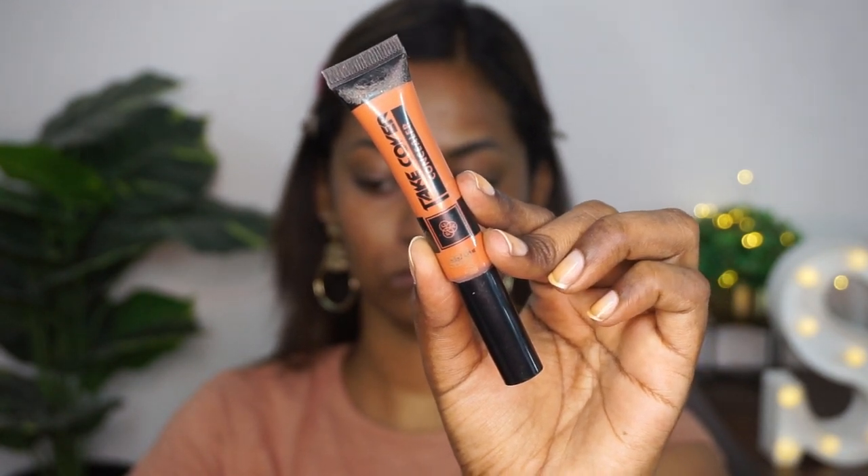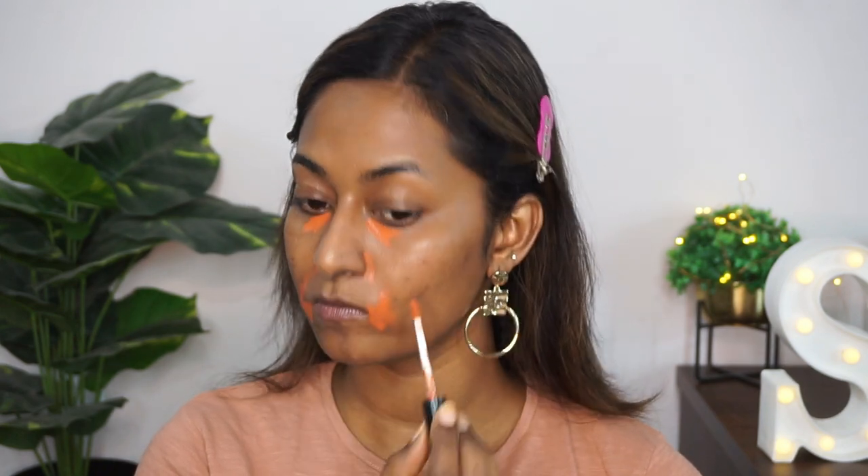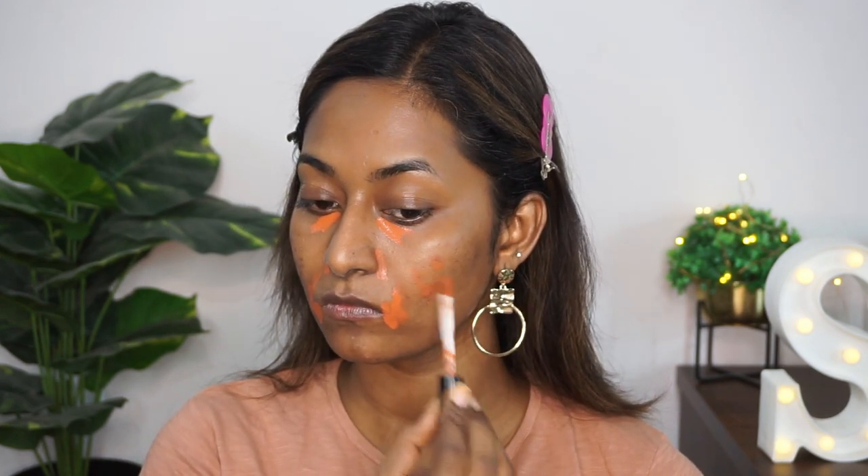Then I took my Pack Take Cover Concealer in the shade rusty orange, which is basically like an orange color corrector. I'm applying that wherever I have hyperpigmentation — such as the dark circles, hyperpigmentation around my mouth, the acne spots, and a little bit around my nose area.